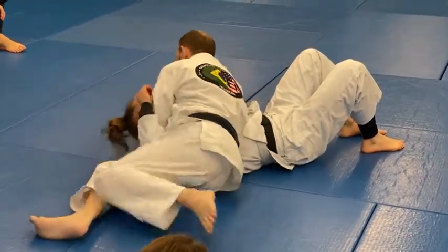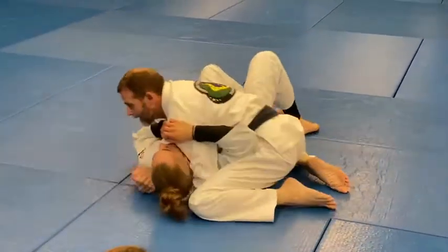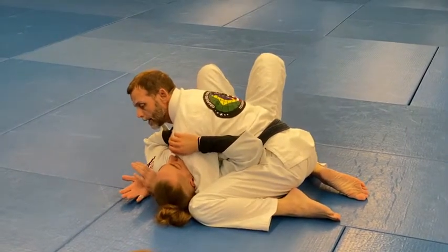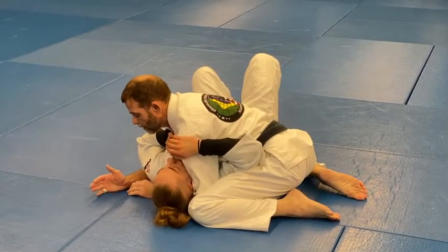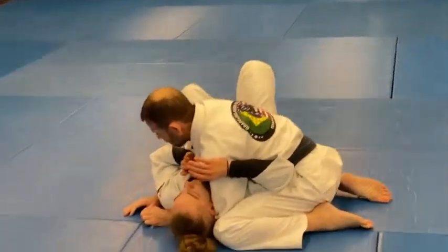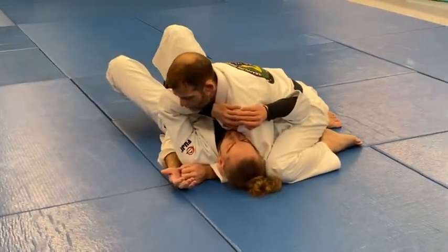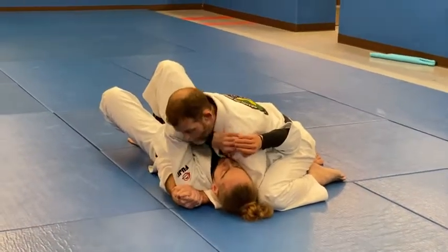Once I do that, I can turn back and keep that on track, and now I'm in a much better position. Now here, if this arm is still inside, you would prefer to take away his inside position — usually they're kind of pushing on you a little bit.